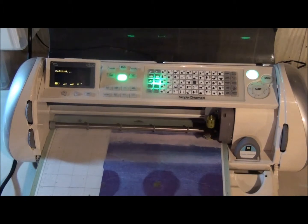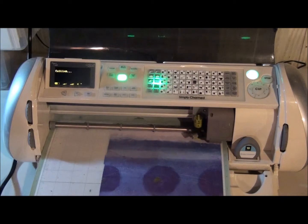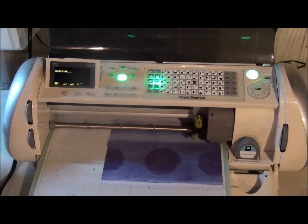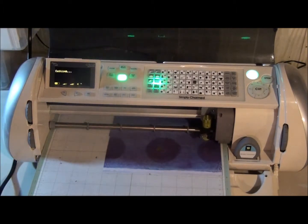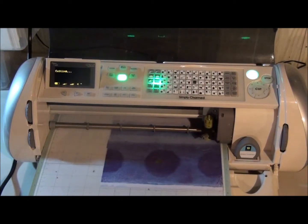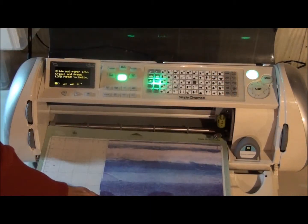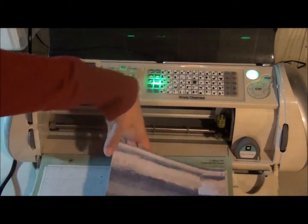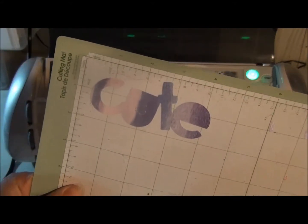I'm going to go ahead and pull it out. I'm going to unload and show you here. There's my word cute, and that's with using the fit to length function.